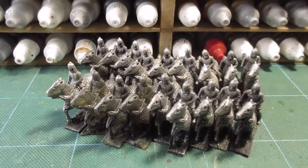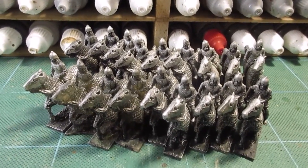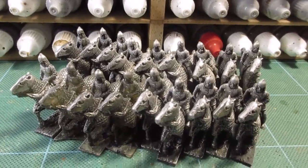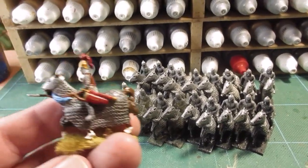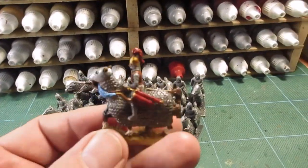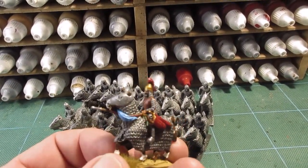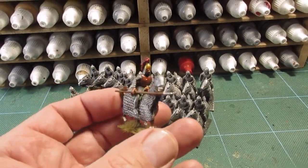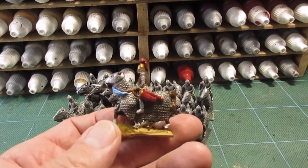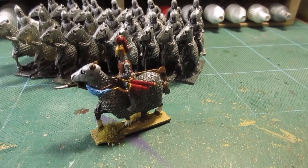With Essex there's only one pose of figure, so I will need to do some work on the figures. I've got one here that I did earlier — what I've done is added a sword, bow case, added a plume, and one of my wire spears. I think he's turned out pretty good.